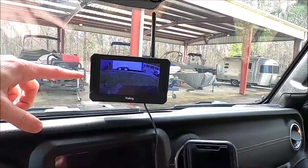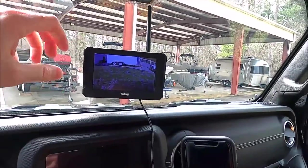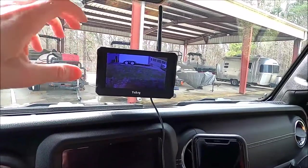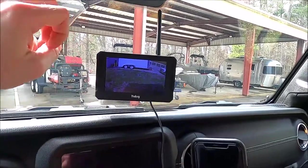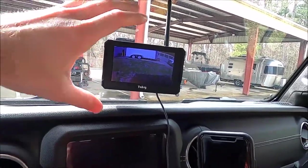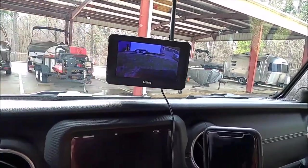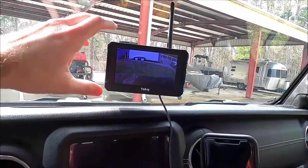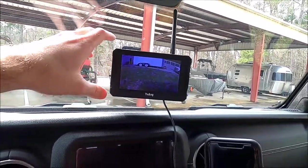This also has a night mode and it switches automatically — you don't have to do anything. When it's dark it goes into a night vision mode. If a car comes up behind you with really bright lights, it automatically adjusts the contrast so the image doesn't get washed out by the headlights. Then after the car goes around you, it goes back to its normal night vision. From that perspective I've been really happy with it.